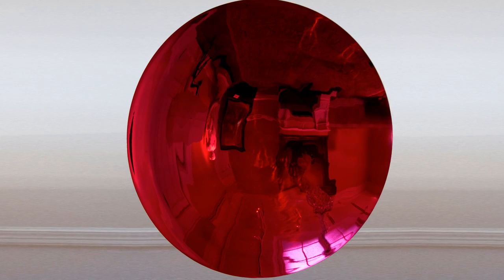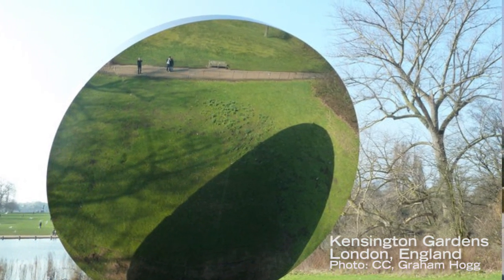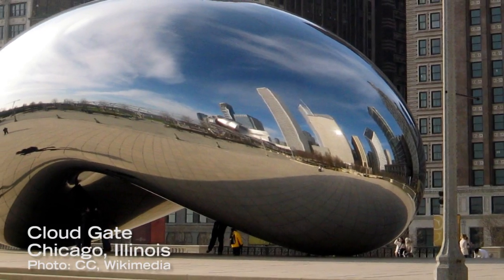This is Blood Mirror, a concave and highly reflective sculpture by the London-based artist Anish Kapoor. Kapoor, one of Great Britain's most important sculptors, has created monumental installations around the world and became known in the United States for his Cloud Gate in Chicago's Millennium Park.